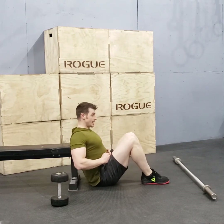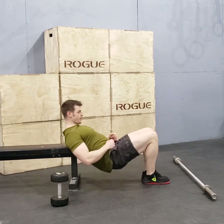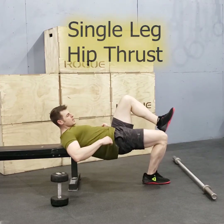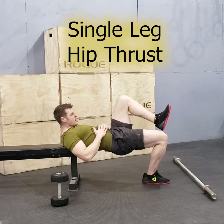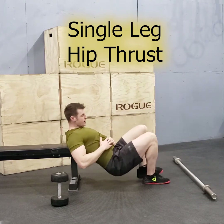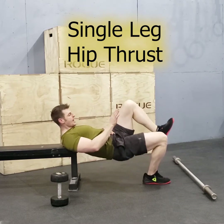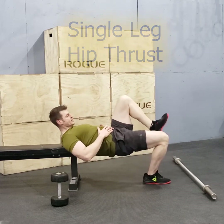With a single leg hip thrust, what you want to do in the starting position is start with two feet. Bring your feet together and then you can raise one leg up. Push the hips up. Notice here my back is starting to extend a little bit — no big deal, it's just a very difficult exercise. Keep one leg up and apply most of the pressure through the leg that's planted into the ground.